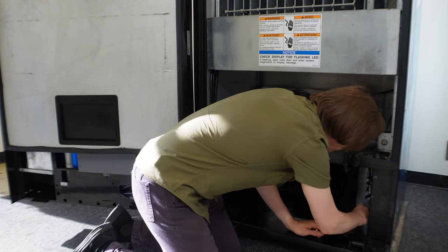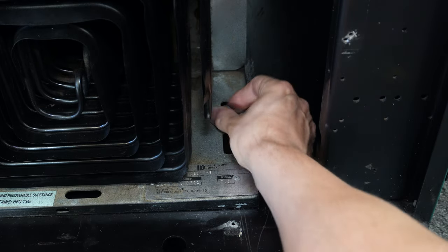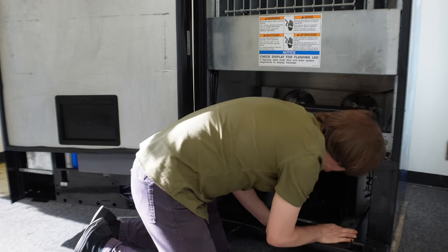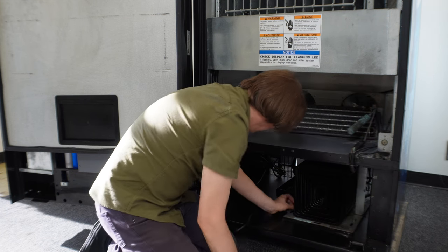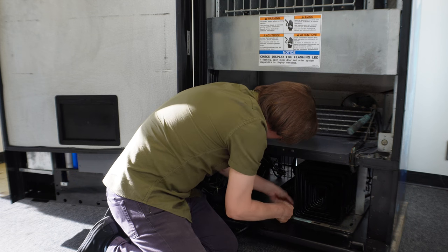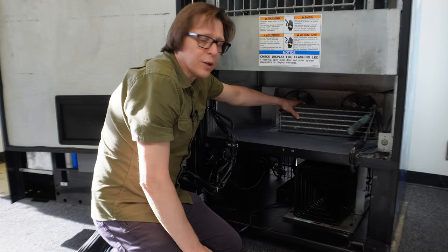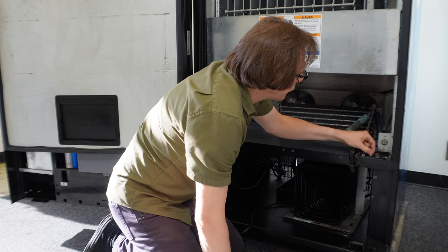With the holes lined up, I get the bolts started by hand and then tighten them down. Next, I'm going to attach the evaporator coil to the cold box using the three Phillips head sheet metal screws.